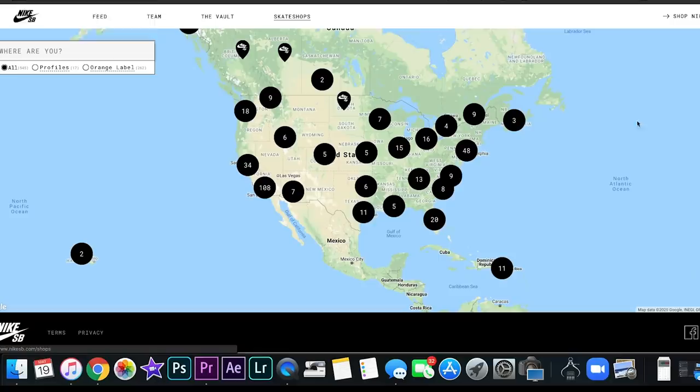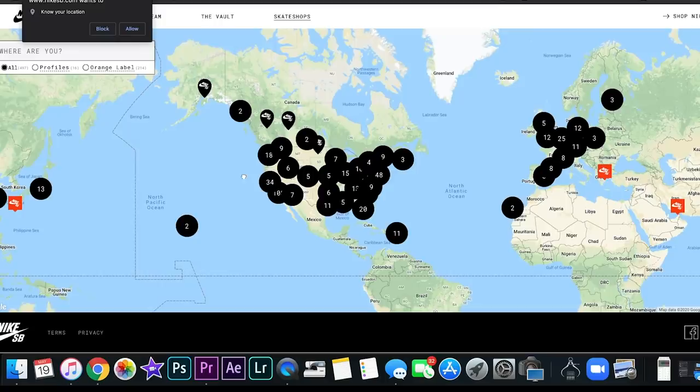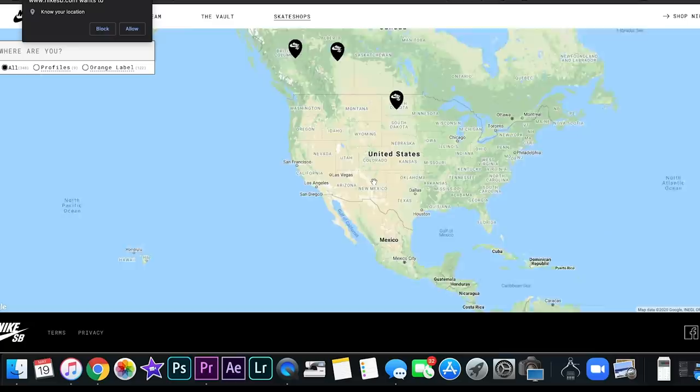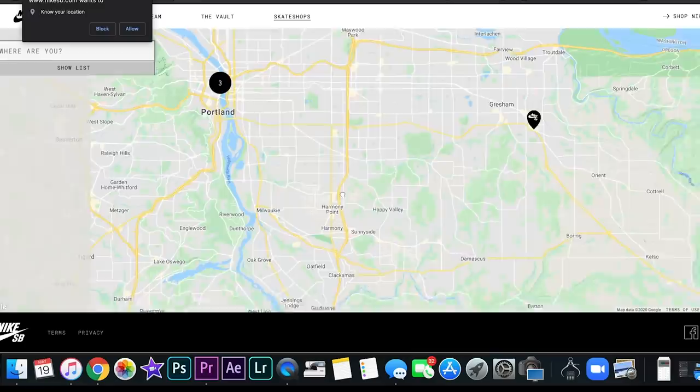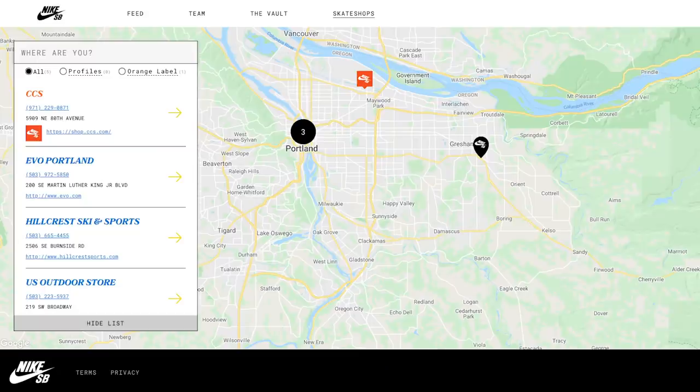That will direct you to shoe stores that carry it in your city. I can't physically know every single city and store, but I can direct you to this website. Zoom into your area and it will show you stores linked to Nike SB. From there, call them or look up their Instagrams to see if the shoe is available. If there's no store near you, you'll have to go the online route. Go down that list, get their info - check Instagram, email, phone number, store address. Ask people in your local area who might know about that store and the release.